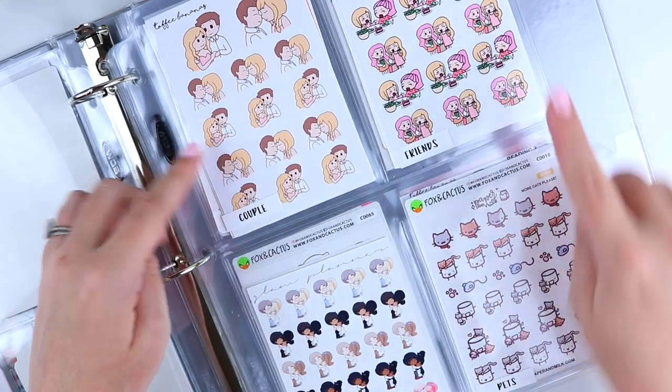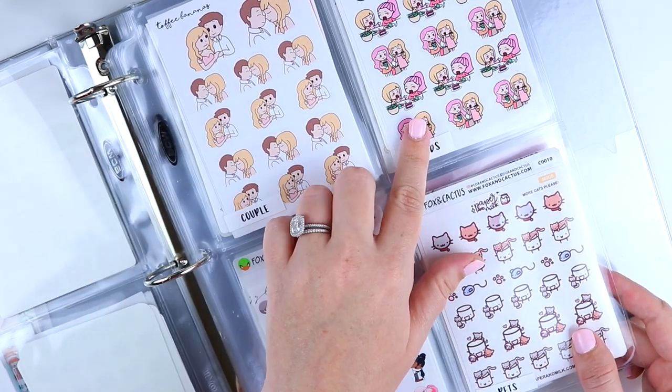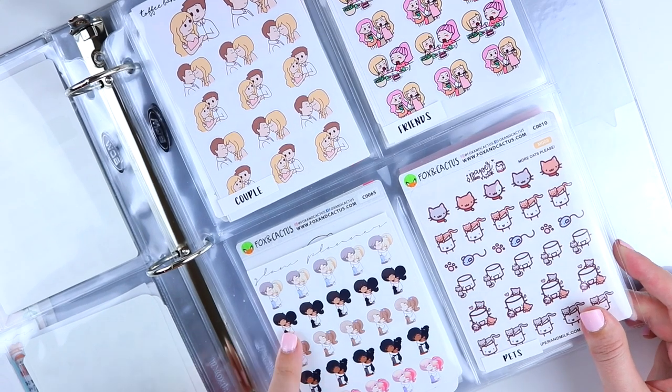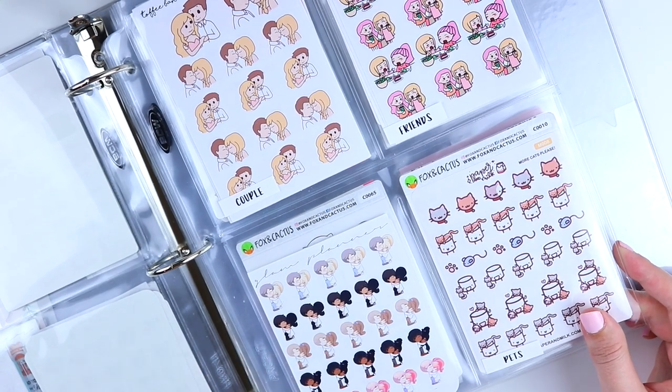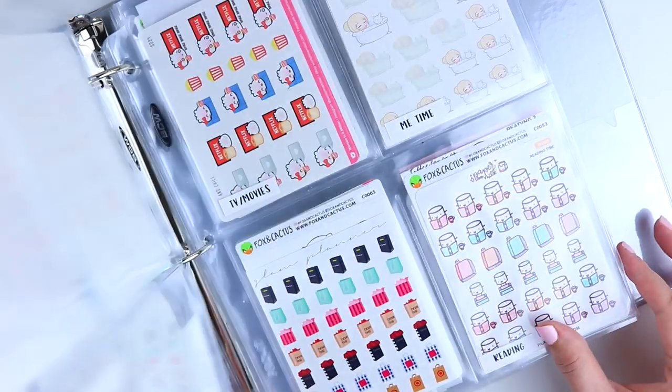The next page is couple, friends, elders, and pets. Couple is anything me and Alex. Friends is me and anyone else. Elders is for Teenie and her parents for now, but I do have some grandparents stickers coming. Pets is all of my cat stickers.